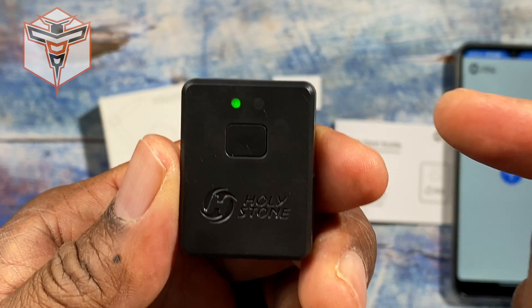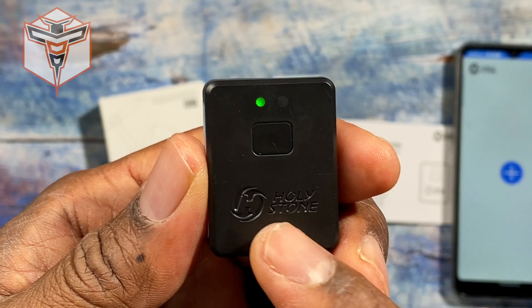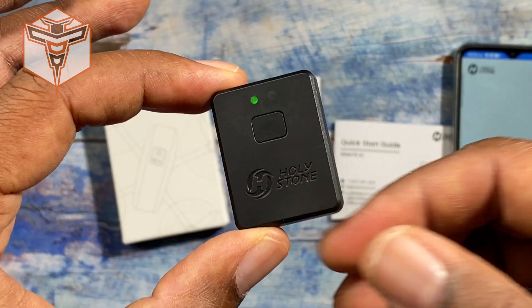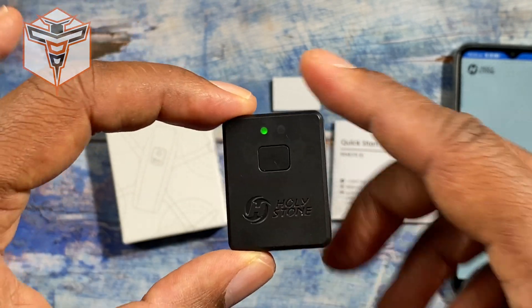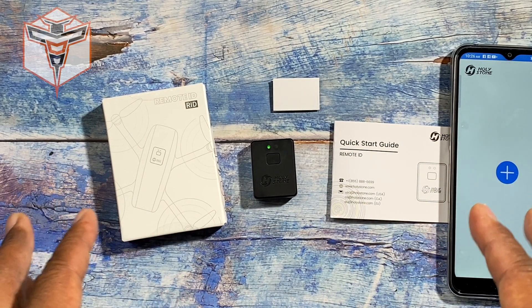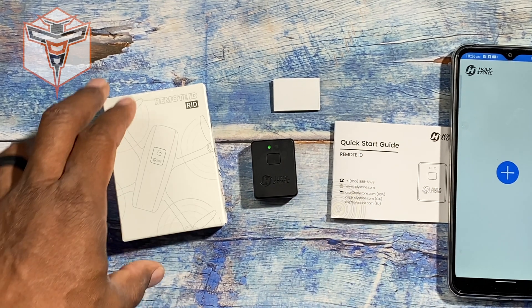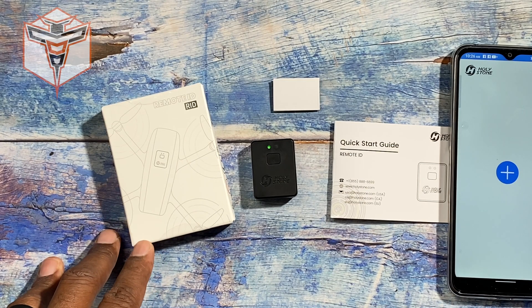This includes the location and all additional information required by the FAA in the US. This little module is FAA-approved, and I'm really surprised there aren't more people talking about this awesome little device. Thanks so much for checking this out with me — I'm going to get out and use it, gain some additional experience, and hopefully share more in the future. Have an absolutely fantastic day and I look forward to seeing you again very soon!